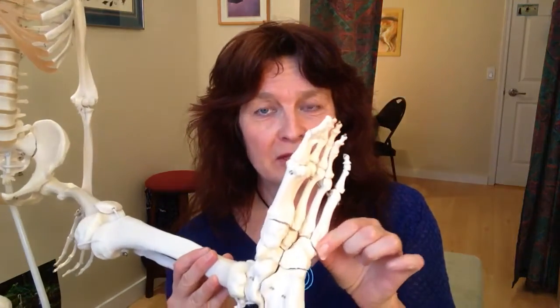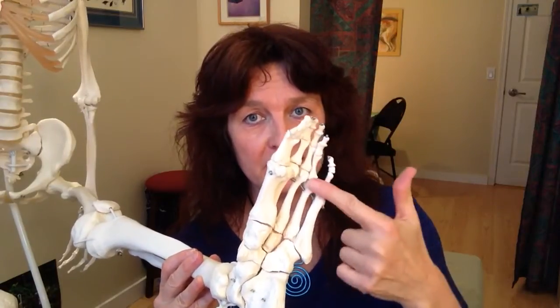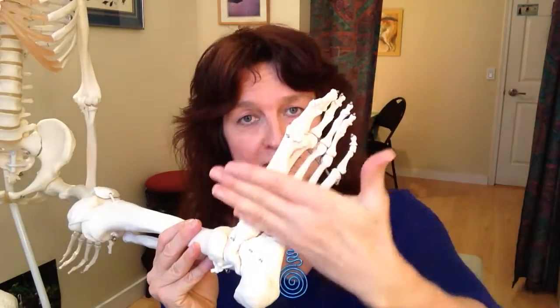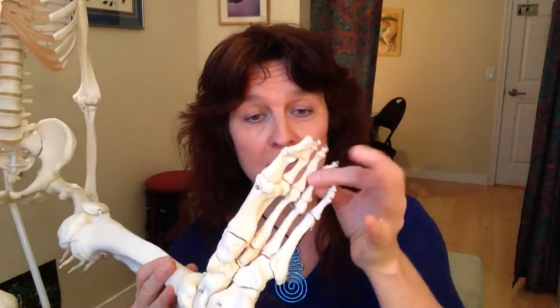Our feet are also designed in arches in every single direction. If you take a look at your foot — I invite you to take off your socks and have a look — anywhere you'd slice your foot, you would find arches. An arch is the strongest architectural design there is. Even the individual bones themselves have an arch shape underneath them, and all together the bones form arches in any direction. The whole foot is set up to be arches anywhere you look, and that makes it super strong.